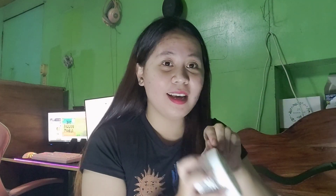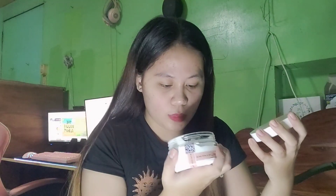Titest muna natin siya if maganda talaga siya o hindi. I-unboxing na natin siya. I-tatanggal na natin siya. Para siyang whipped cream. Kasi nga bleaching whipped cream.